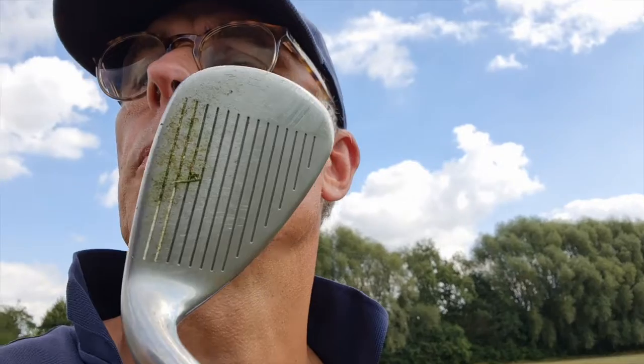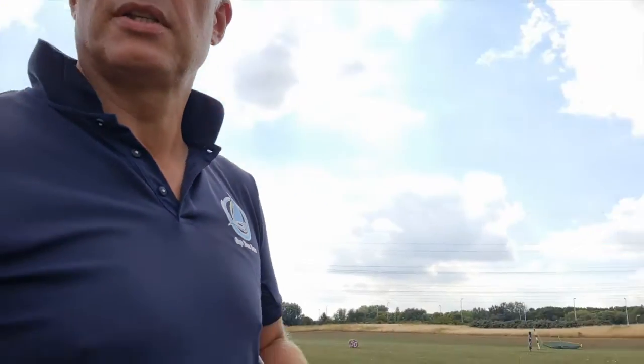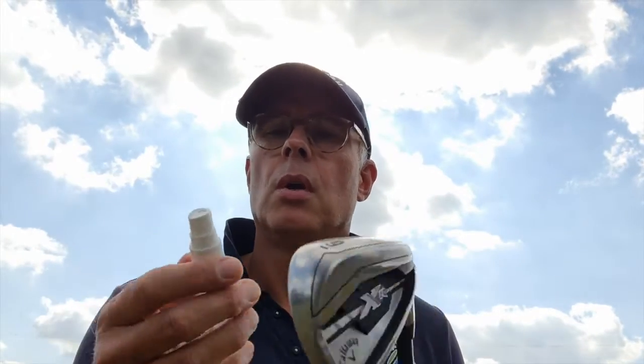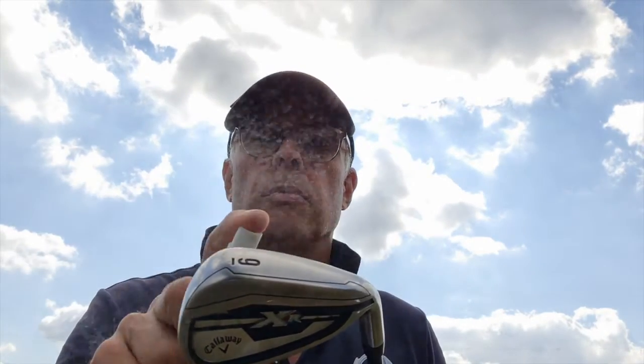Je vous remontre peut-être d'un peu plus près. C'est bien encrassé, il y a pas mal de verre. Donc je vais vous poser le téléphone gentiment ici. Je vais aller toujours avec mon petit vapeau qui me va bien. Alors, je pourrais mettre carrément soit de l'eau sur ma face de club, je pourrais aussi le mettre sur le haut de mon cleanball. Moi, j'ai pris cette habitude-là parce que c'est vraiment génial. J'ai une petite pochette là où je viens de poser mon téléphone sur le devant de mon sac.